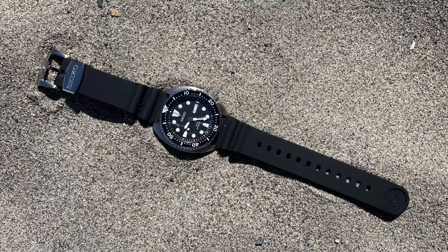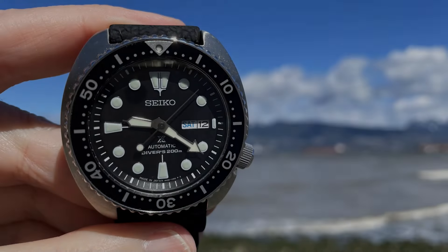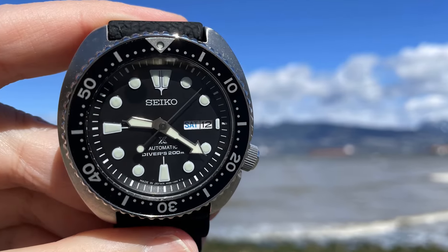In this video, I'll be reviewing the features and qualities of the Seiko SRP E93, the Turtle, and answering the most important question: is it worth it?